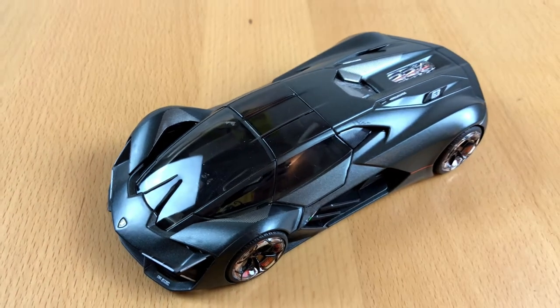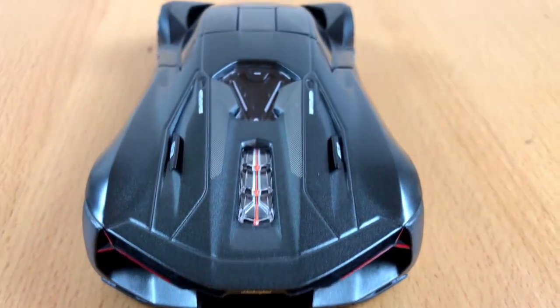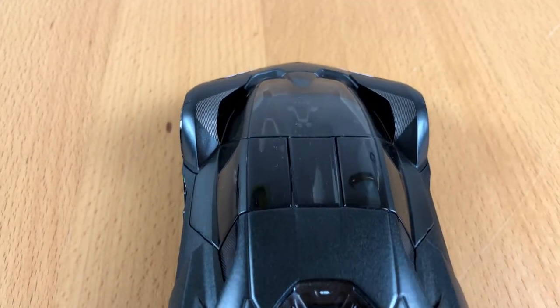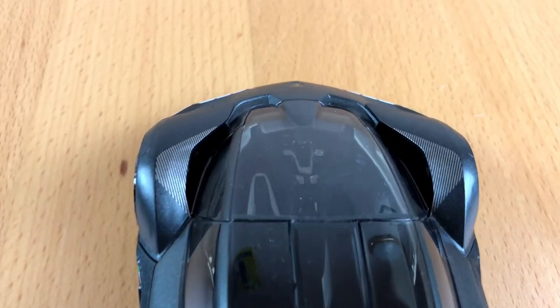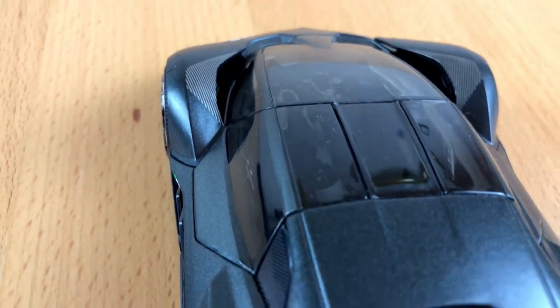The doors can be opened, but besides the wheels, that's the only moving parts I could find. But then again, for 14 Euro you can't expect much.